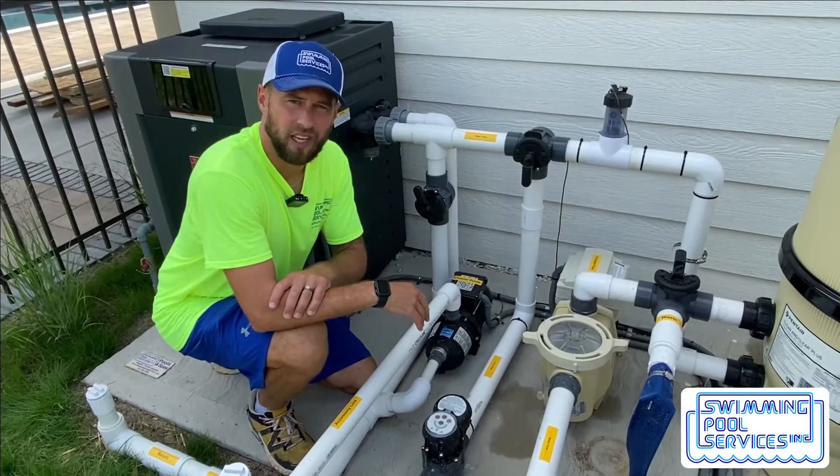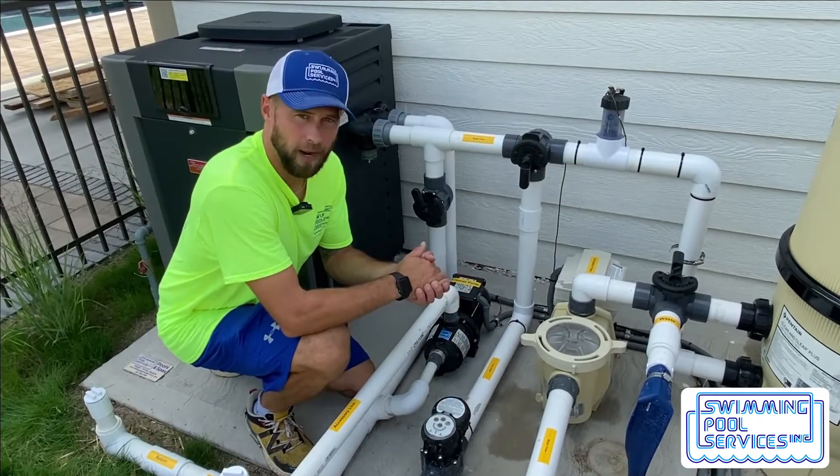Or you've had the system off for an extended amount of time to clean your filters or clean your pump basket.